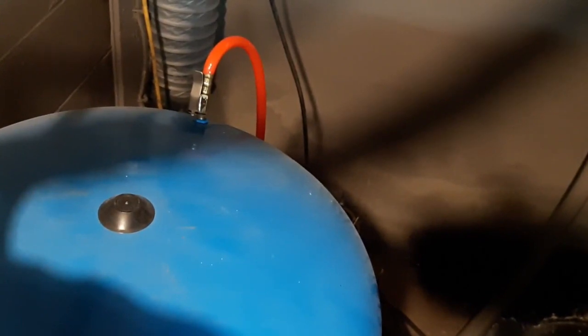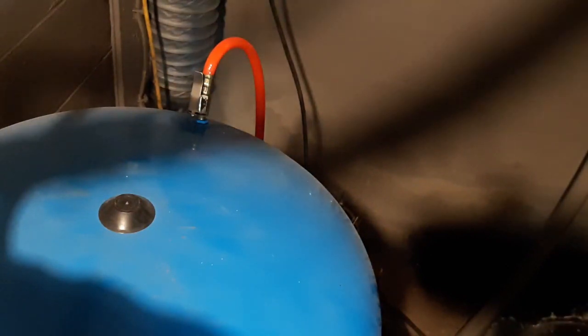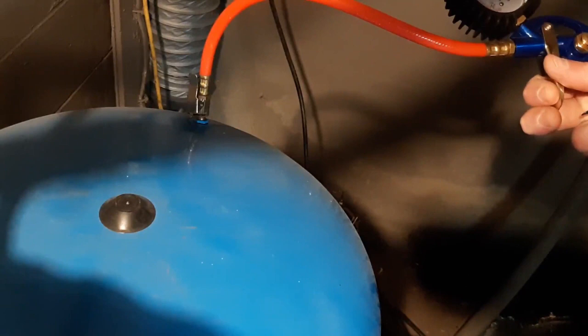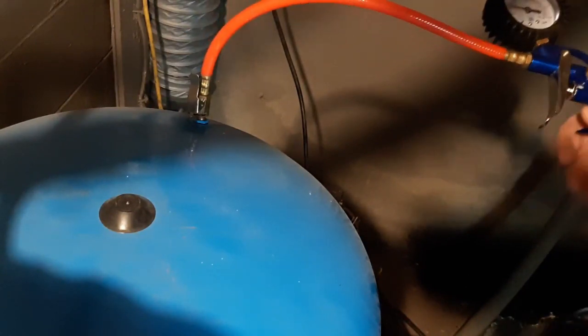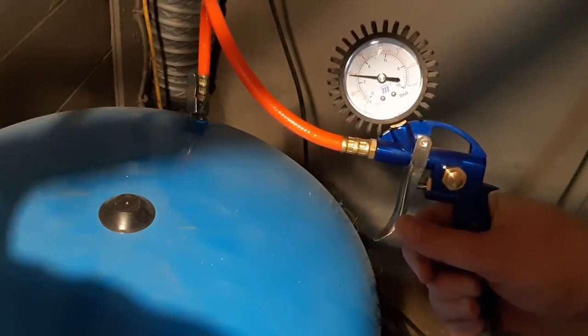The problem is when you turn your water on, if there's not enough pressure inside the bladder that's inside that tank, then you'll lose a lot of water pressure when you turn your taps on, have a couple taps running, or have a shower. So what you have to do is drain the water out of the tank. There's a valve at the bottom of the tank, and that's what I'm getting ready to do right now. Draining the water relieves any pressure on the bladder and will show you how much pressure is in the tank when it's empty — that's what you need to know.